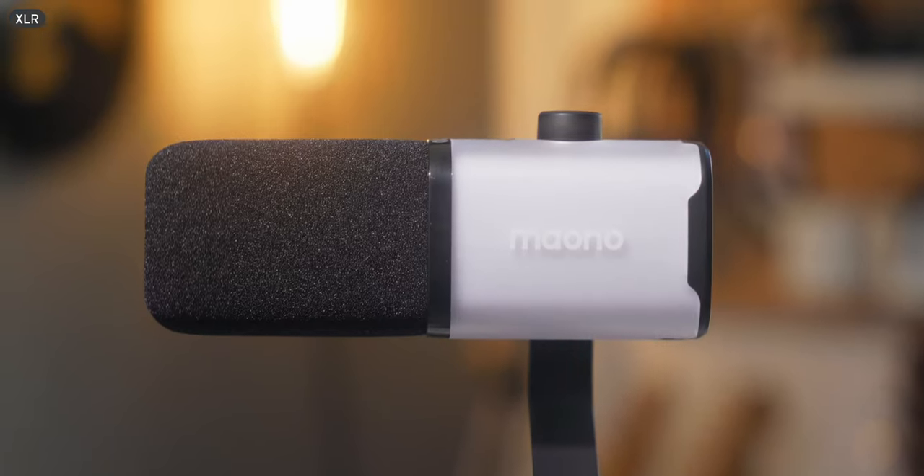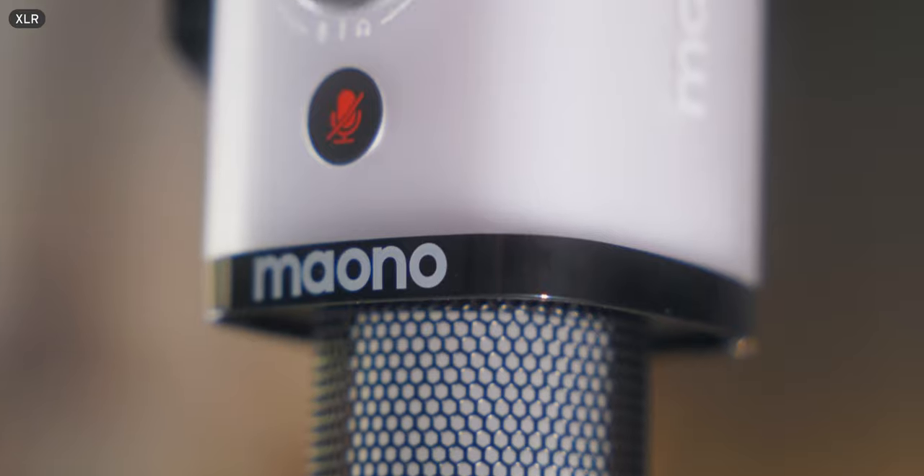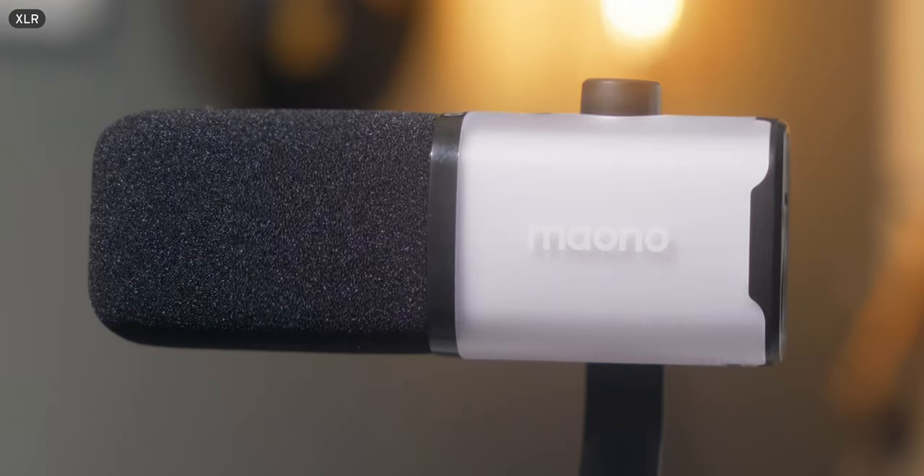Hey, what's up? It's Randy, and this is the Maiono PD100X Dynamic Microphone. I've been using this for a few weeks now and really putting it through its paces. I've got a few things that I really like about this microphone and a couple of things that make it a little bit hard for me to recommend as a microphone that I think you should purchase. Let's talk quickly about the things that I really like and dislike about this microphone, just get that right out of the way.